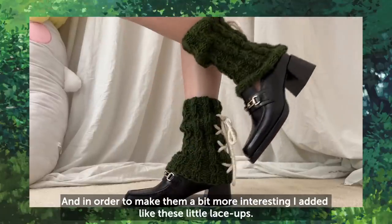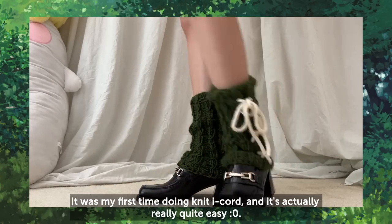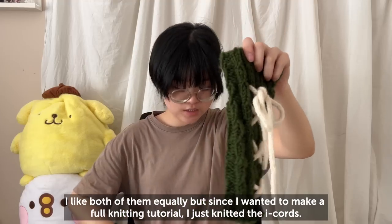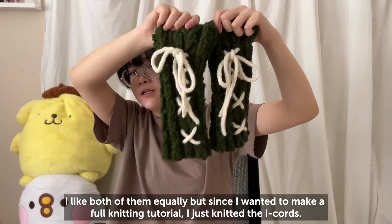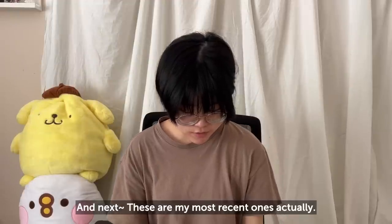To make them a bit more interesting, I added on these little lace-ups. It was my first time doing the i-cord and it's actually quite easy. It has a different shape than the crochet one — I like both of them equally — but since I wanted to make a full knitting tutorial, I just knitted the i-cord, and it looks like this. So cute.